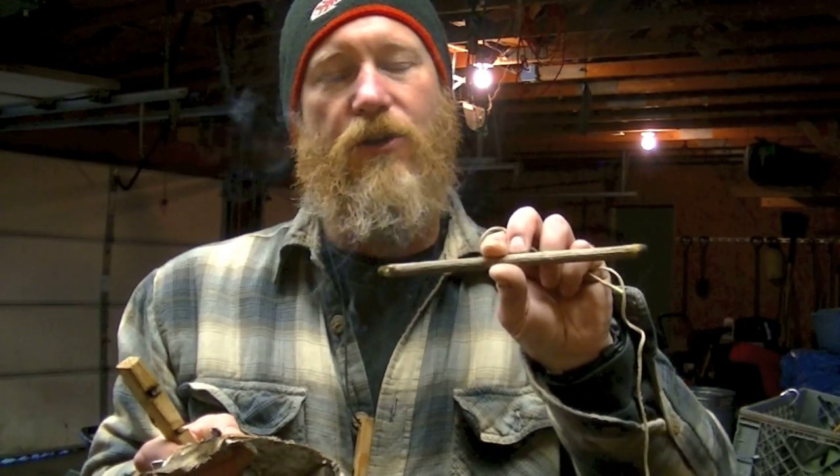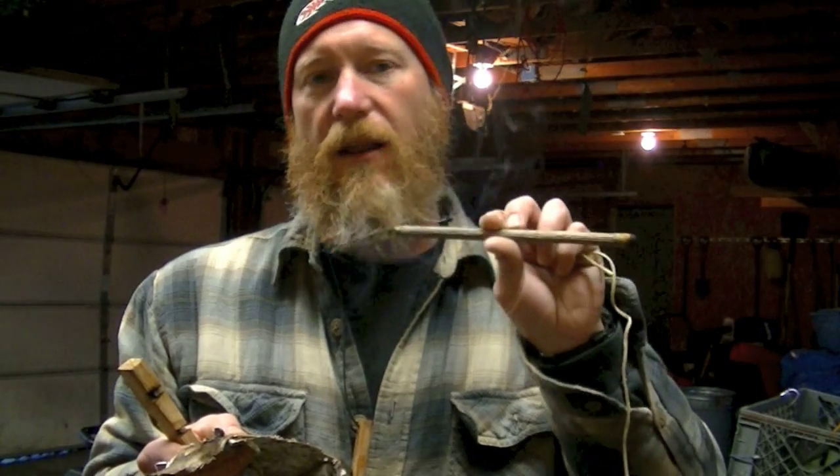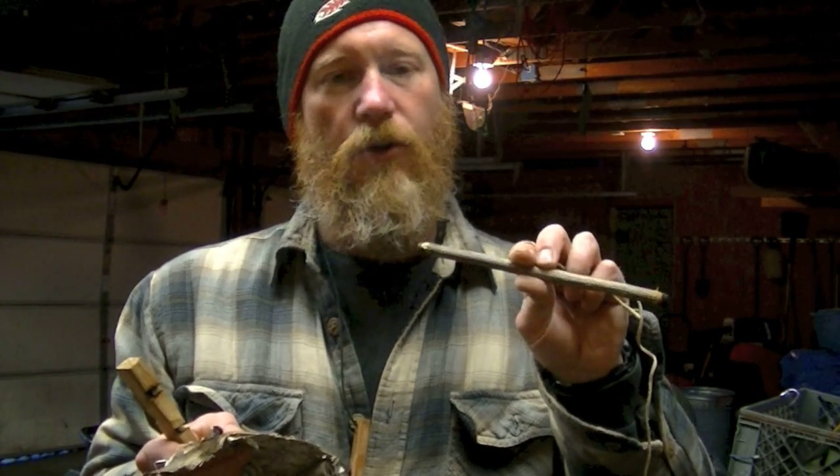Anyway, I just wanted to show this real quick. I posted this on Facebook and had a lot of people ask me what in the world I was doing — it's an Arctic Strap Drill. Alright folks, take care.